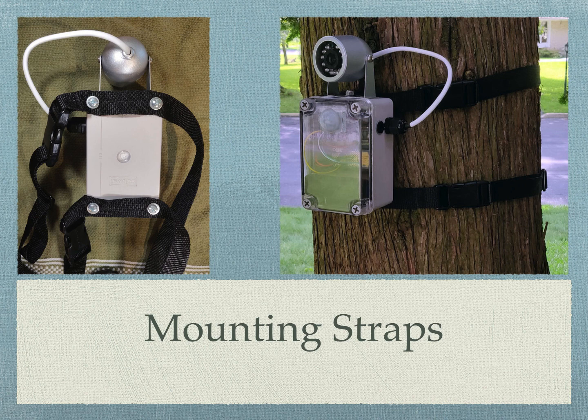Straps are a cheap and versatile mounting method that's ideal for outdoor use. Use number 10 by half-inch wood screws to attach the straps to the back of the box. Now you can strap the project to a tree or a post.